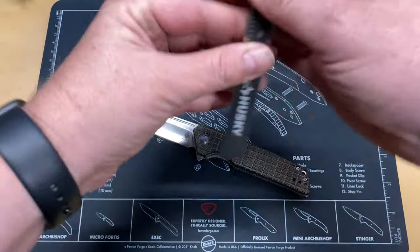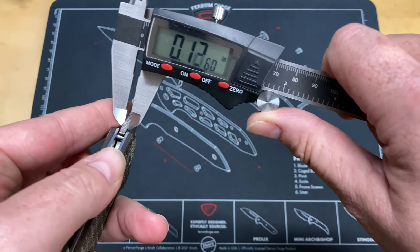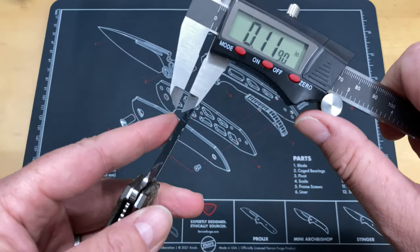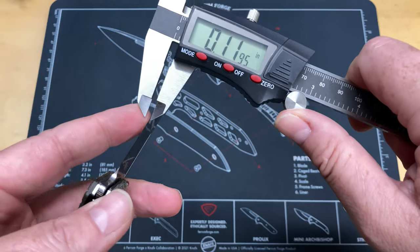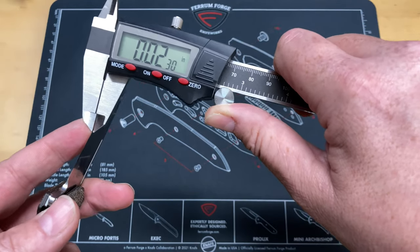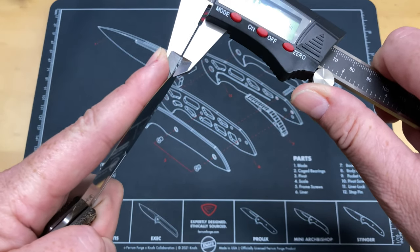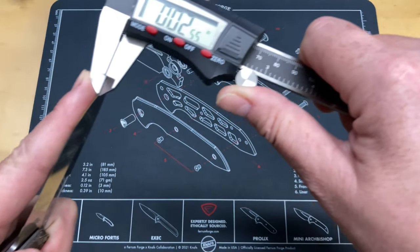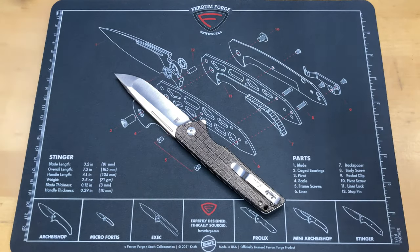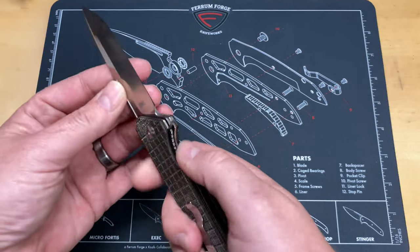I've got the calipers out and zeroed. Blade stock is right at 0.12 — more precisely about 0.1175. Behind the edge we're looking at 0.023 inches — so not super thin, but it still cuts well. Behind the edge at the front where it's a little bit thicker, we're looking at 0.0255. So not a super thin knife, but also not crazy thick.